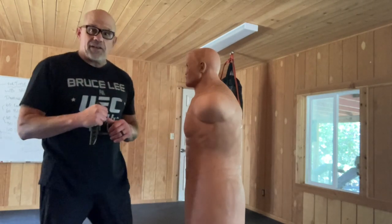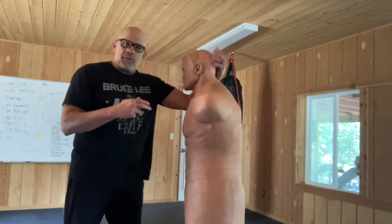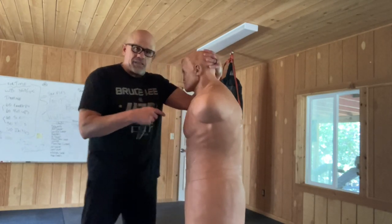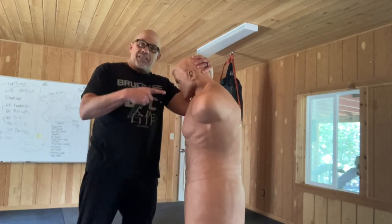Now I'm going to stabilize them with a half tie clench — forearm against their collarbone, my hand is against the back of their head, and I'm breaking their posture and controlling the distance.